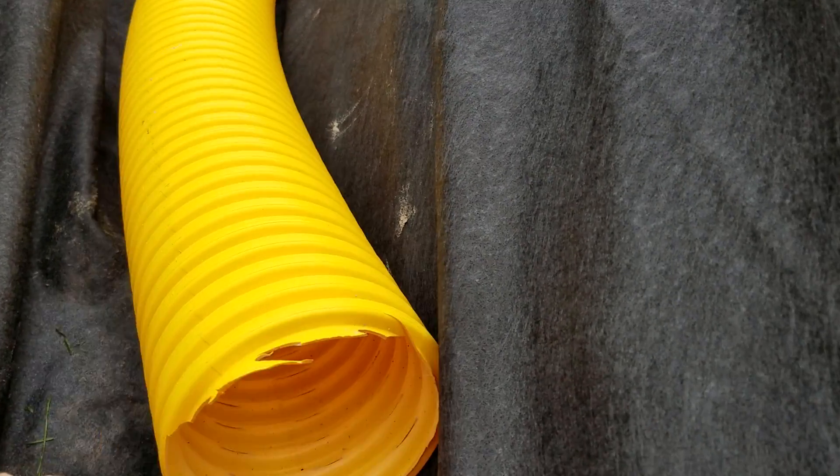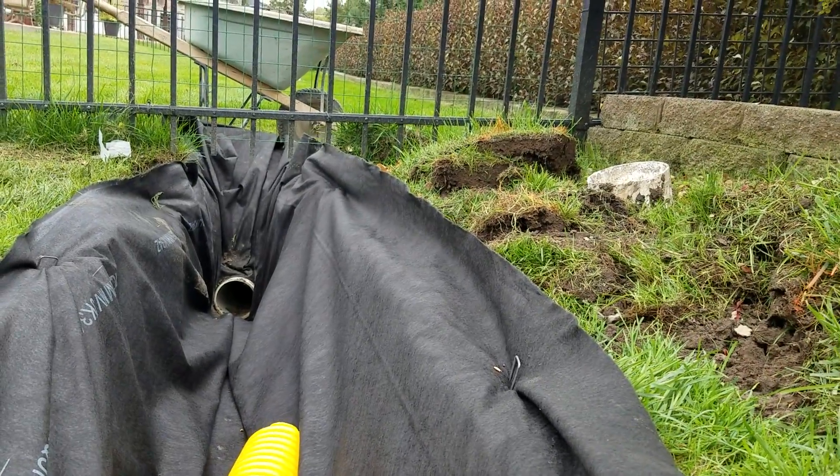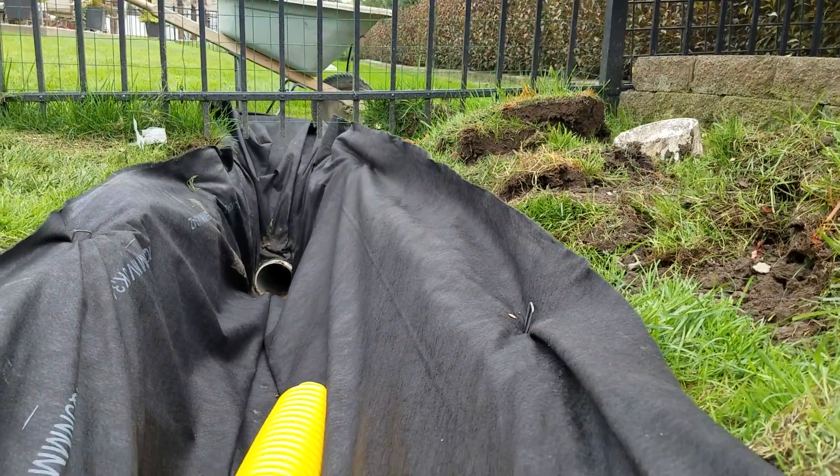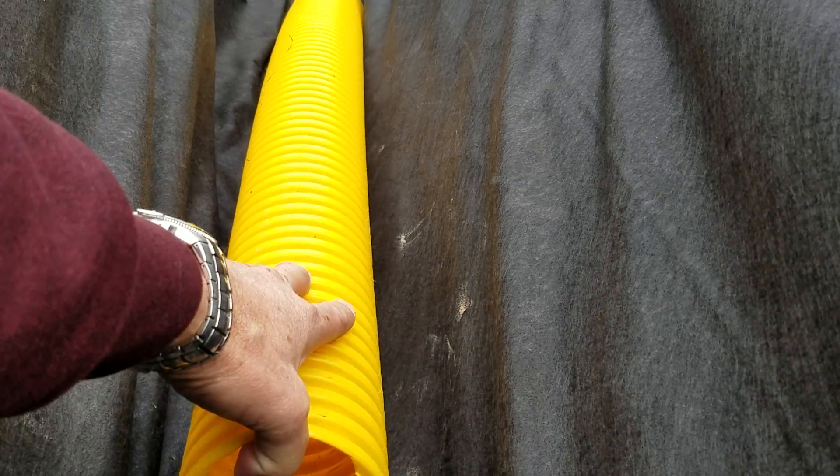We put our pipe right on this non-woven geotextile fabric — we lay it right on the bottom of the trench. The reason we do that: we're 18 inches deep, that's where the tap is. We want to get all the water out of the French drain; we don't want water to lay in the bottom of the French drain, freeze come wintertime when the frost goes to this depth. We can get away with it because we're laying it on the fabric, not in the dirt.